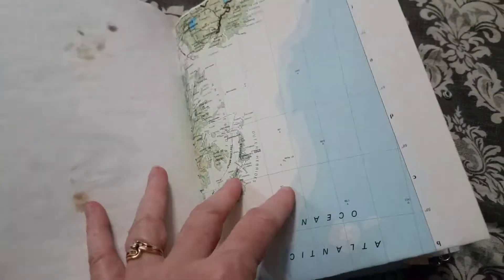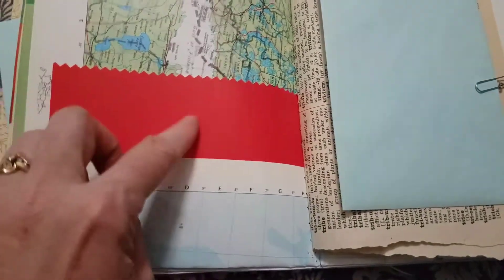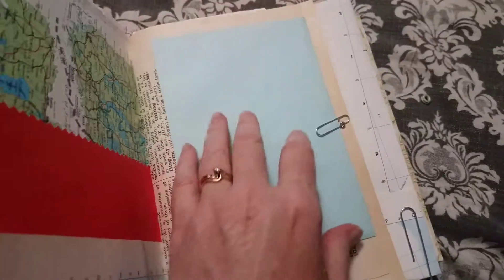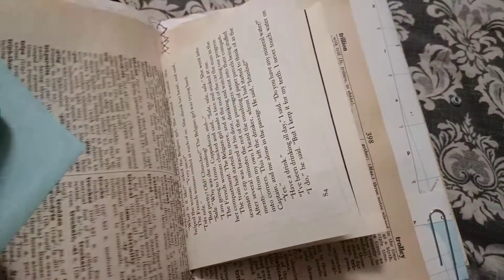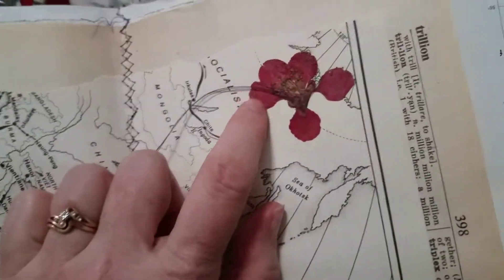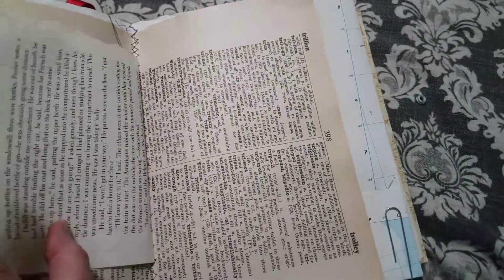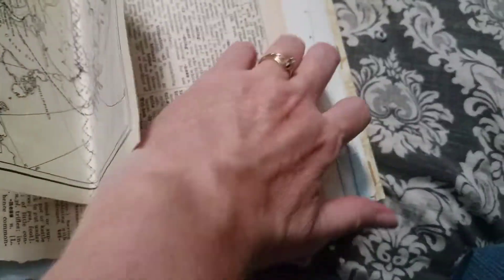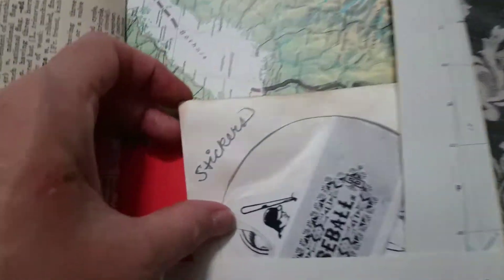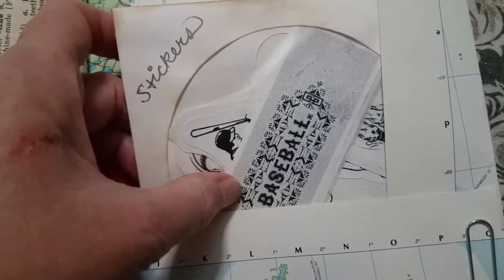I put this in because she likes the beach. And I found this really pretty pressed flower in one of my books, so I glued it down in there. And here's the second sticker pocket, and it's baseball.